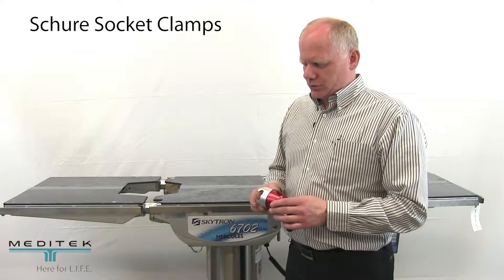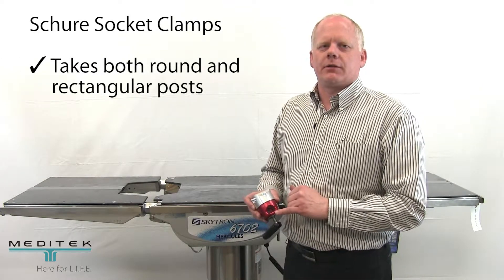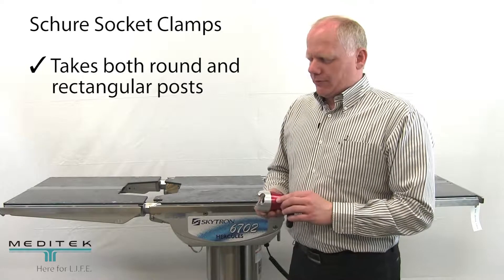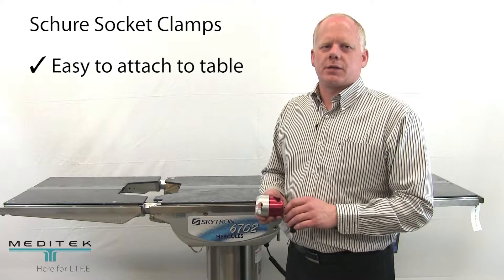It's got a couple of interesting features. One is it will take both a round and a rectangular post. The other neat feature about this clamp is its easiness to put on to the table.